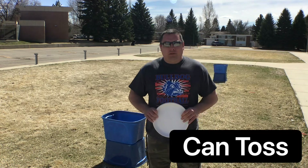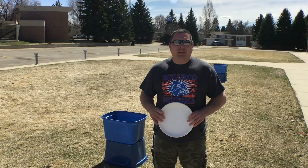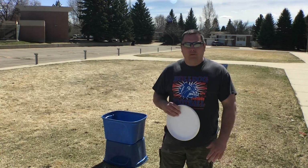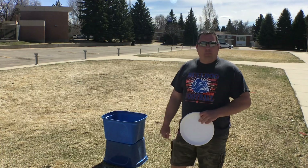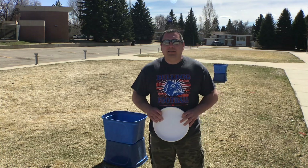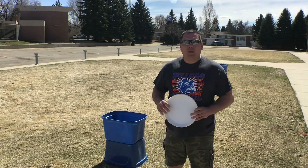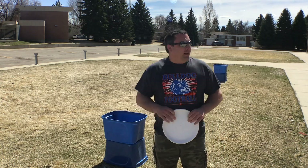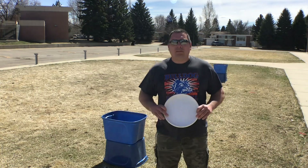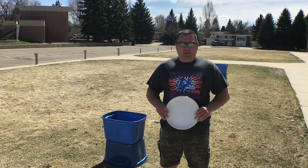The way this is gonna work is you're gonna have one other person from your household — parents, sibling, whoever you can find to play with you — and you're gonna find two bins of some sort. You can use whatever you can find. In our case we're gonna use some tote bins we had laying around. You could use a garbage can, a laundry basket, anything like that. Obviously the larger the opening in the bin the easier it's gonna be, so keep that in mind. You can use a frisbee, which is kind of what the game is designed for, but you could also use a ball of any kind, rolled up socks, anything you can throw at a target.